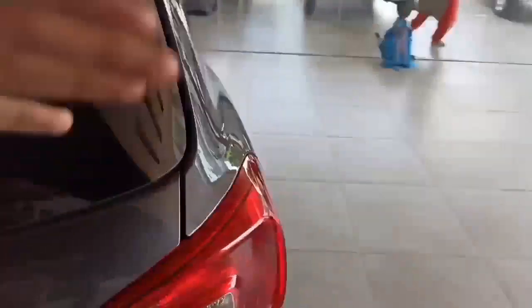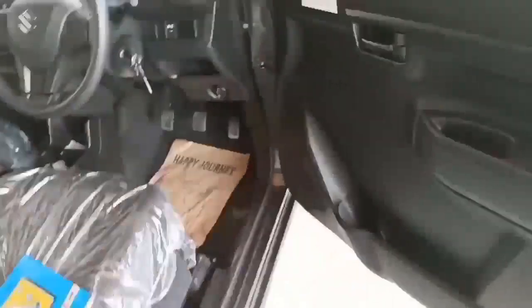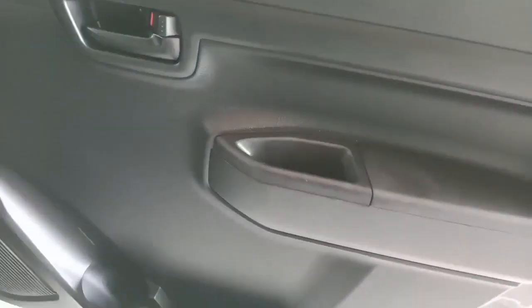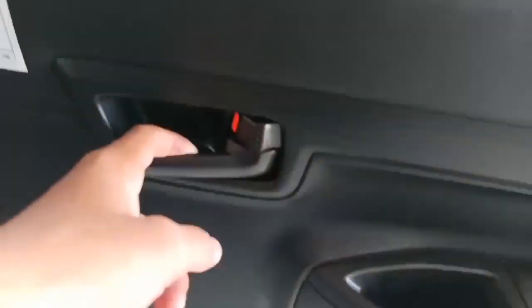Let's get inside the car. Looking at the door, it is quite massive in size but the interior door work is not enough. There is curve work and cross work done on the door panel, a speaker has been provided, and there is space to keep a one-litre water bottle and a magazine. However, there is no window control on the door, which is a missing feature.